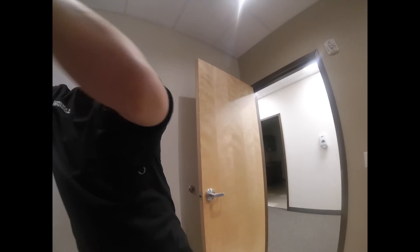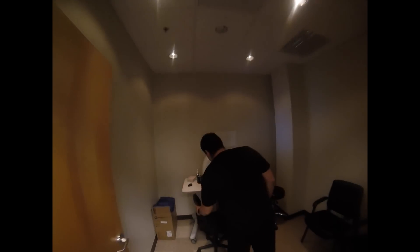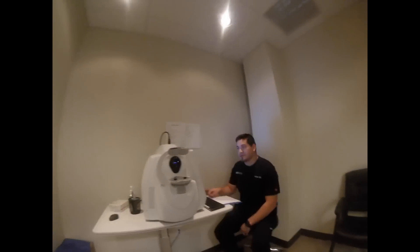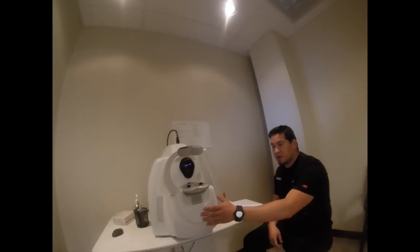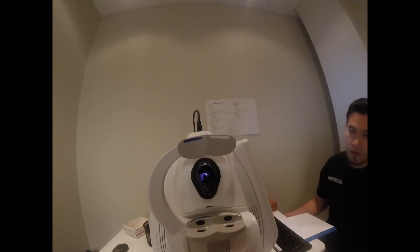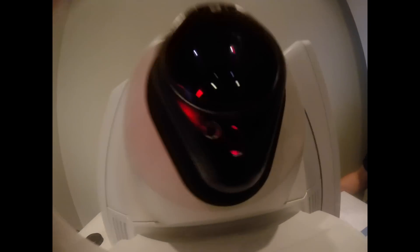Okay, all done. Alright, so I'll take the button there, and then we're going to go ahead and go to another room here, so we can do one more test. Come follow me, have a seat right here. This is our OCT test — what we do with this one is we take a scan of the back of your eye. For glaucoma, we take a scan of your optic nerve back there. We just want to make sure everything is alright, make sure there's no thinning of tissue. So for this one, you're going to go ahead and place your chin right on the left side first, so we can do the right eye.